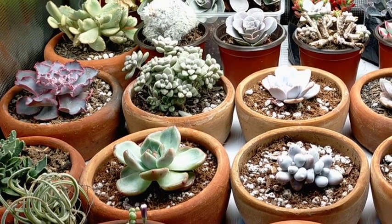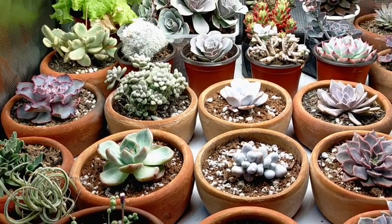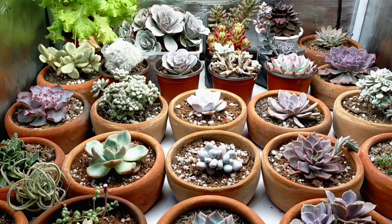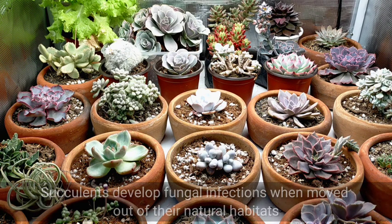Hello everyone, welcome to Desert Succulents. For today, let's talk about our succulents and fungicides. As we know, our succulents come in all shapes, colors, and sizes, but all of them could possibly develop fungal infections, especially since they are already out of their natural habitat.